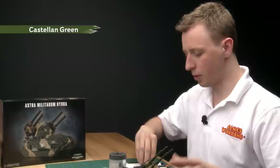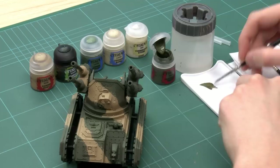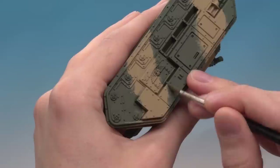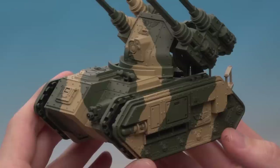Now I need to do exactly the same thing but with Castellan Green. I'm using a large brush and also a standard brush for the smaller areas to keep things neat. Thin the paint the same way, and look for anywhere on the tank where the Zandri Dust is a bit messy — just neaten it up and get the line between the two colours as smooth as possible.